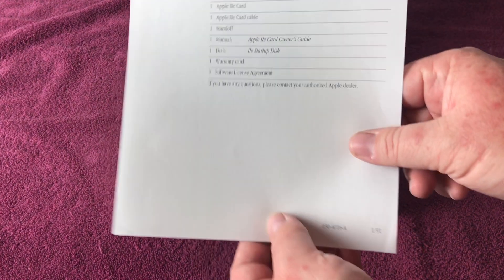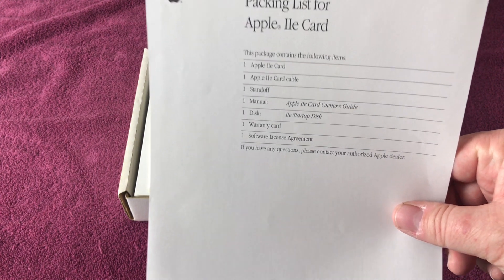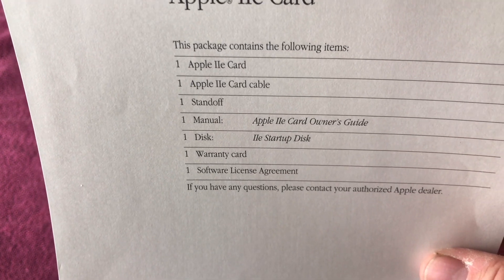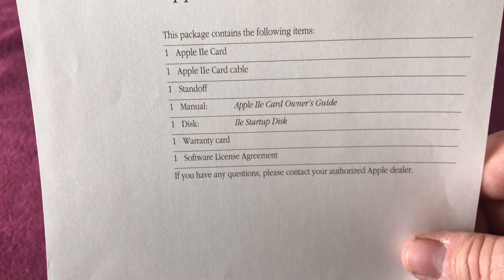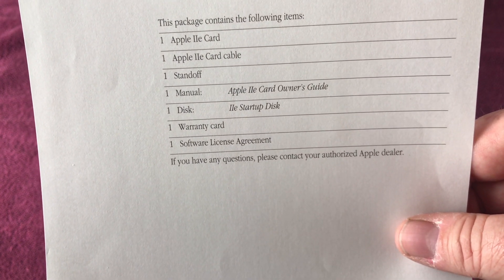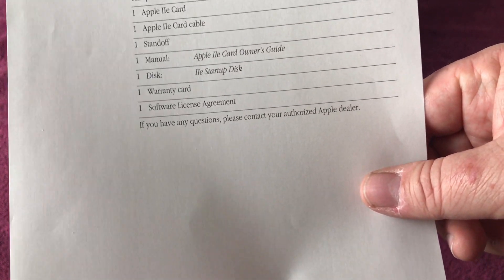First we have the official packing list — the packing list for the Apple IIe card. Let's bring it up close to the camera. It shows you everything that would come in a complete-in-box: the IIe card, the cable, the standoff, the manual, the startup disk, the warranty card, and the software license agreement.